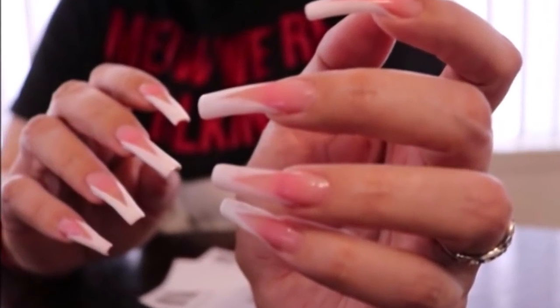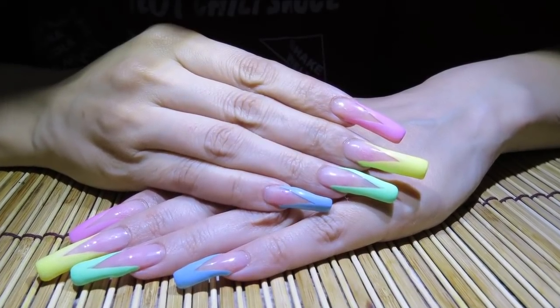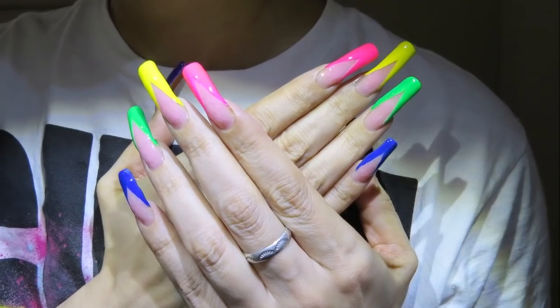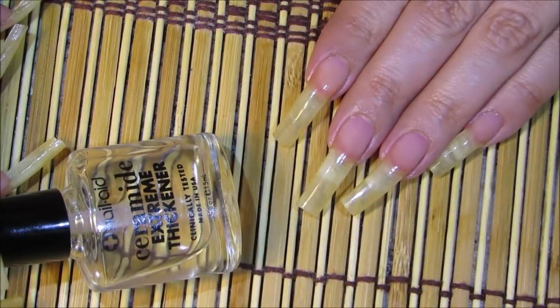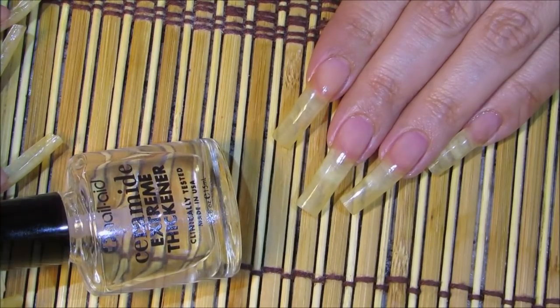Hello everyone, thanks so much for clicking on my video today. I'm going to be sharing with you a month-long manicure nail color polish changes — basically doing the same design in different colors without removing my nail polish. I'm starting off with the Nail Aid base coat, applied two coats.